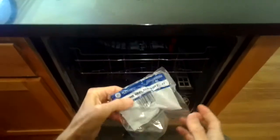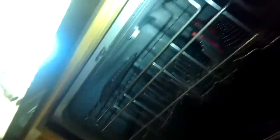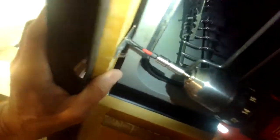It's pretty easy to do. It just lives at the top of the frame and you have to take the dishwasher out from the cabinet by removing these two screws. It's just a couple of minutes — easy to pop in the new door lock.